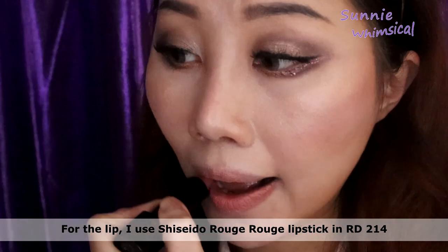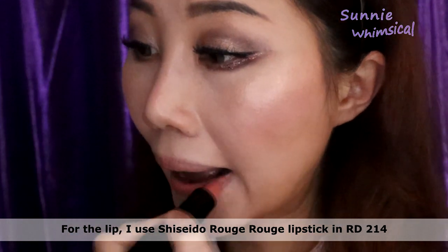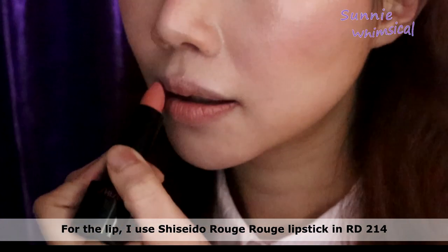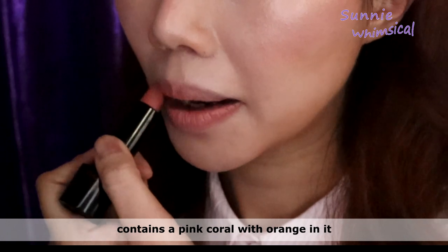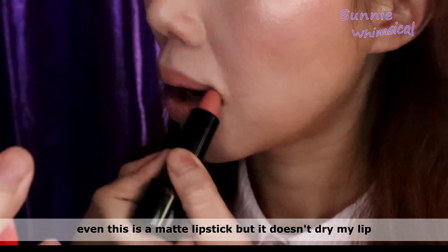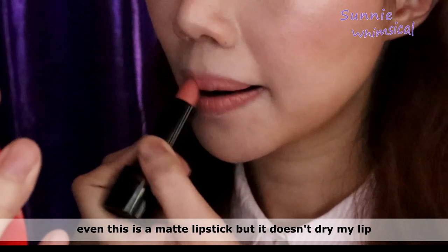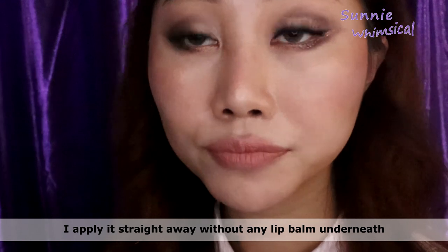For the lipstick, I'm using the Woosh Woosh in the shade Aldi 124. This is a warm tone lip color that contains coral pink and orange. Even though this is a matte lipstick, it doesn't dry my lips out — I apply it straight up without putting any lip balm underneath.